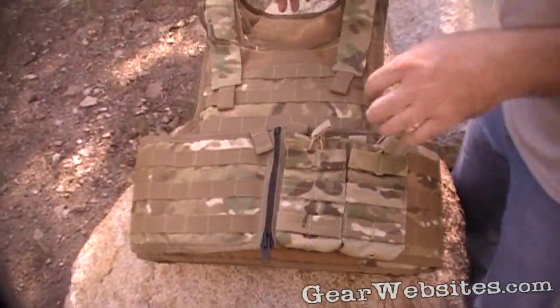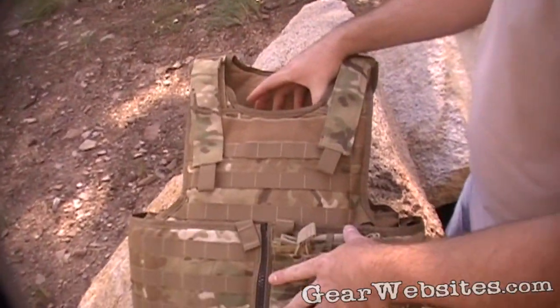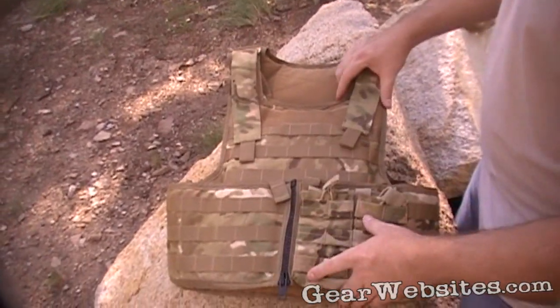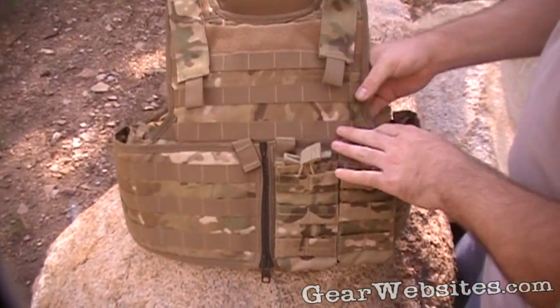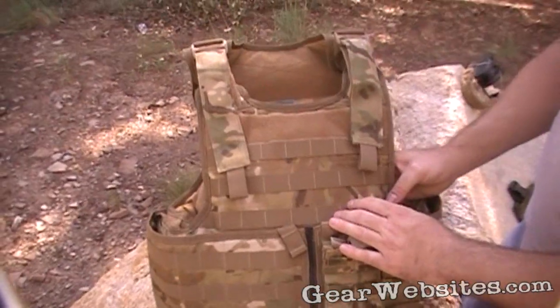You're looking at a Diamondback Tactical Predator armor carrier — it's their Rapid Ballistic Vest, in multi-cam. It's designed to hold soft armor in a bulk cut, and a hard armor plate in a separate pouch up here.